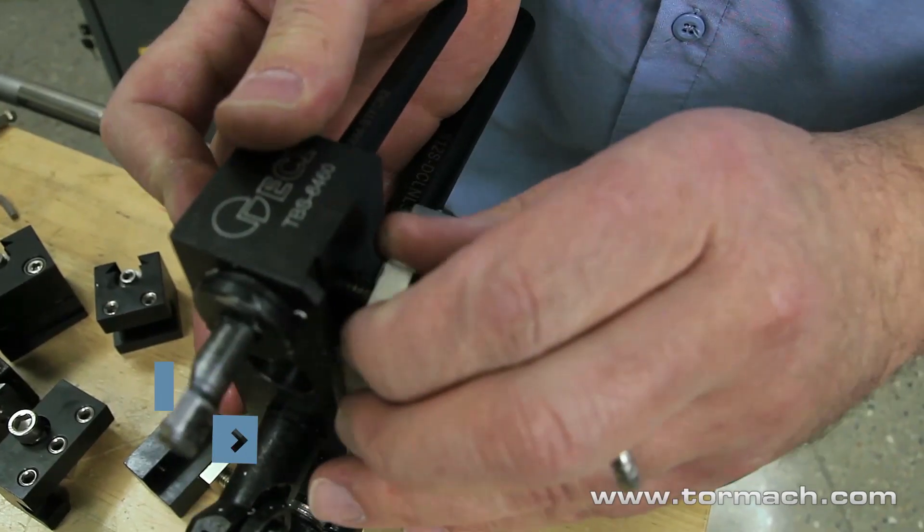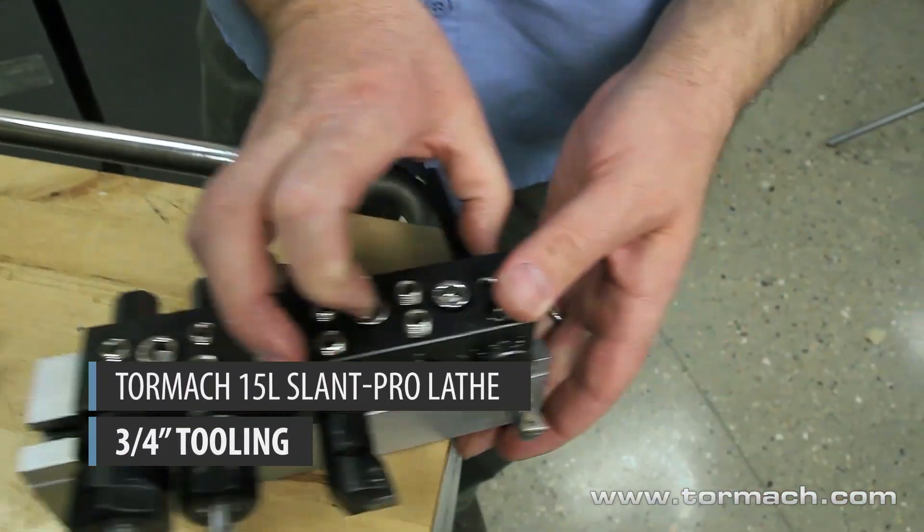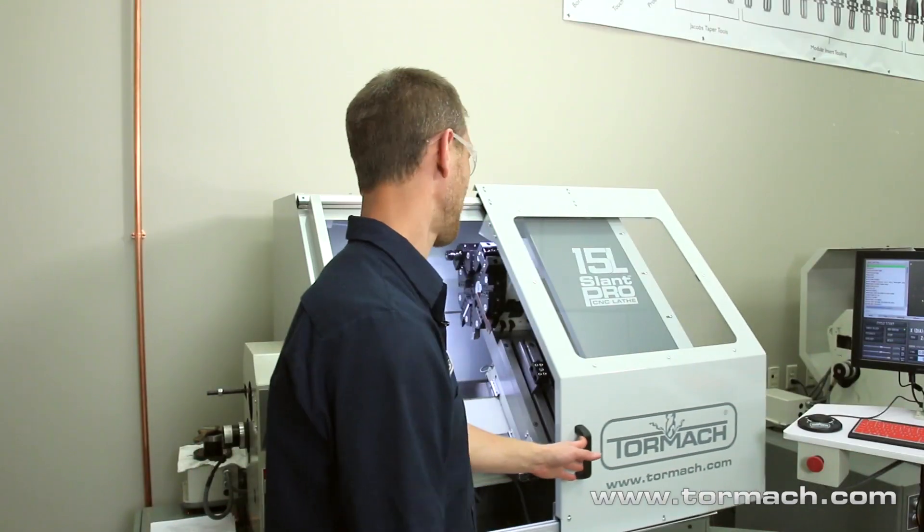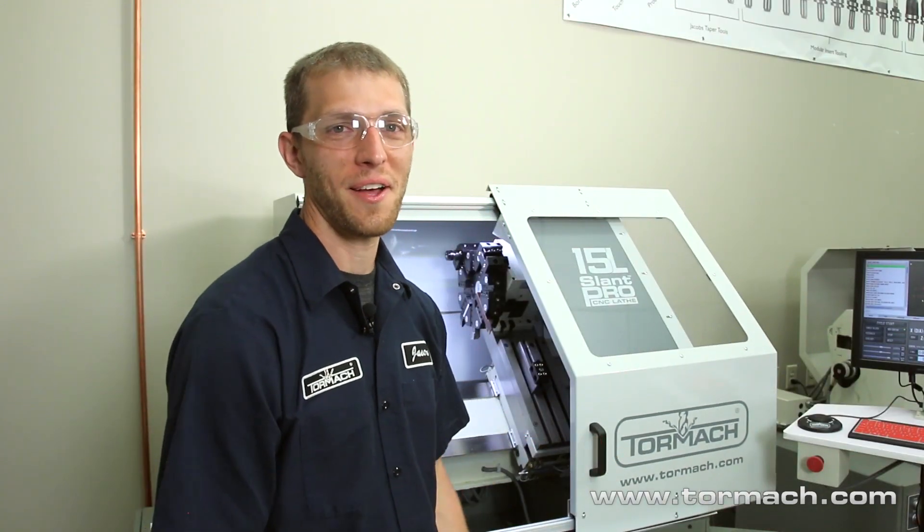All of these tool holding options are covered in their own videos on our YouTube channel. The 15L uses industry standard 3/4-inch tooling. Tormach offers a comprehensive line of all of this for you — we have ID tools, OD tools, grooving tools, boring bars, ER collets, everything you're going to need to get your machine up and running.